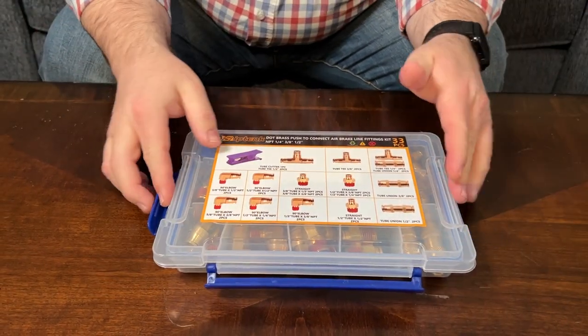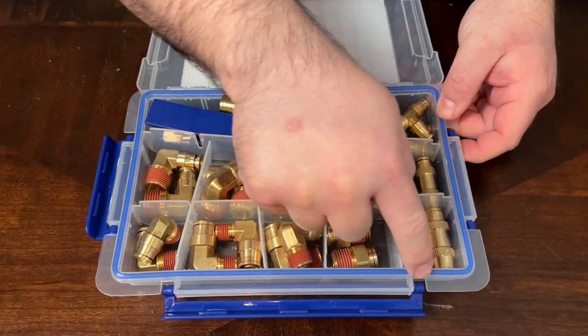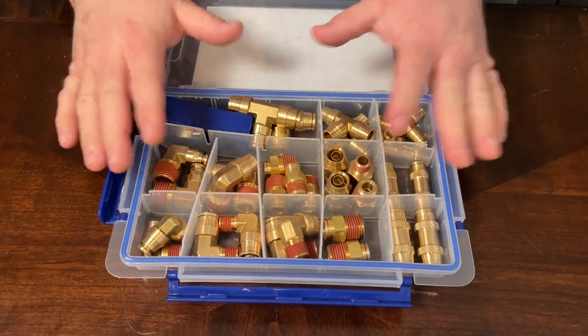When you pop all of those out you can lift it up. It even has a weather seal around it, which is a nice touch.